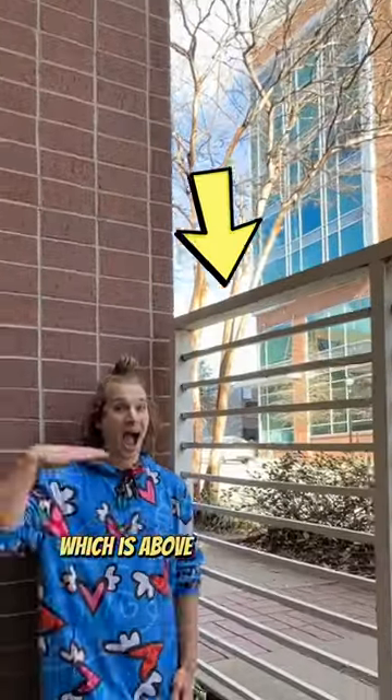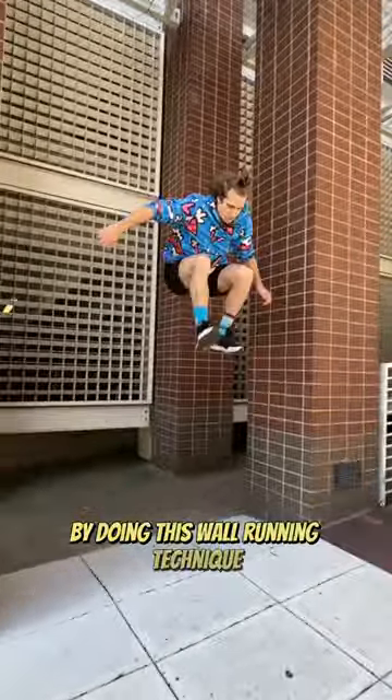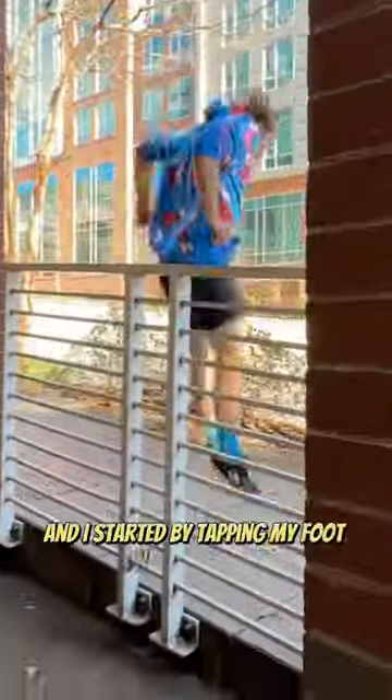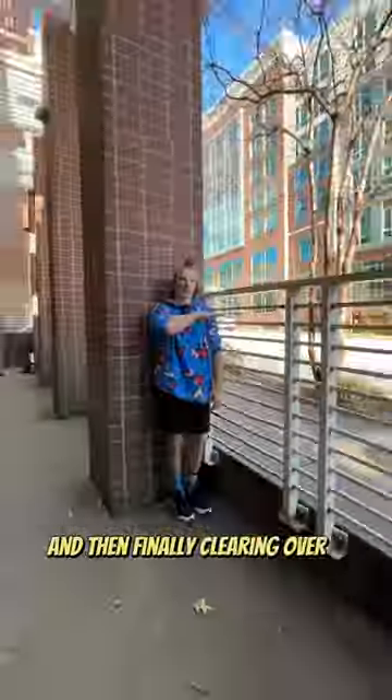I wanted to jump over this rail which is above my head height by doing this wall running technique. So I first started on this rail that was only my shoulder height and I started by tapping my foot on the rail first and then finally clearing over it.